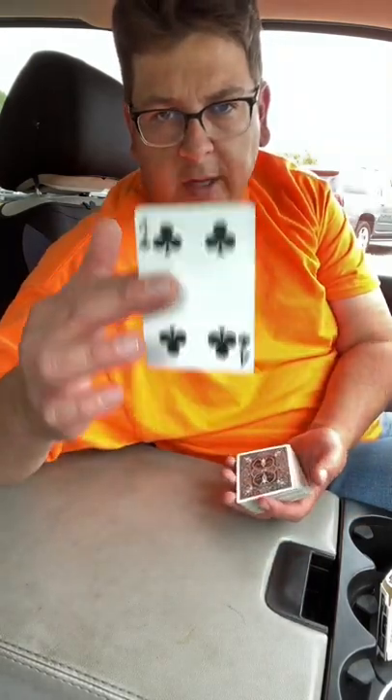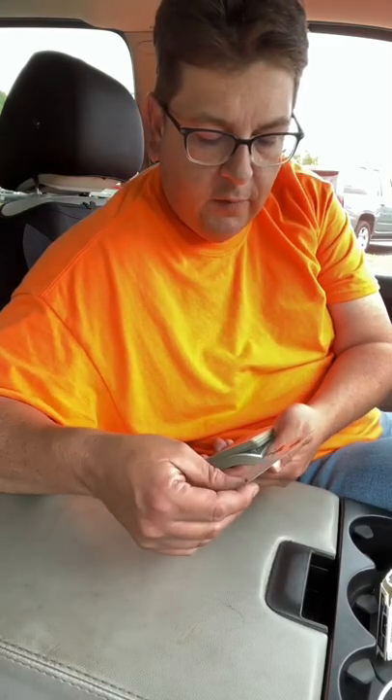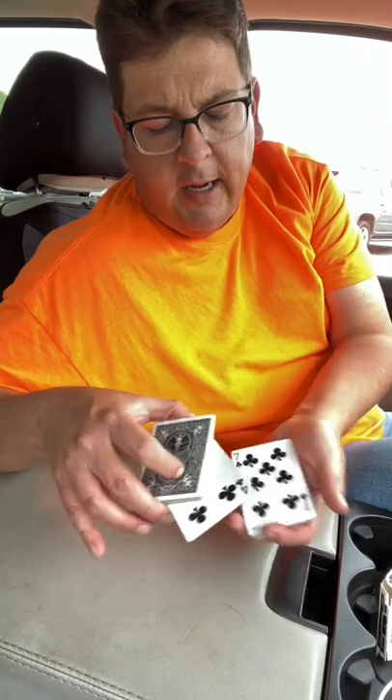So we'll give these just a mix and it doesn't quite matter because we're going to use the top card here, which happens to be the four of clubs. So I'm going to take the four of clubs, stick it somewhere here in the deck, and it located the seven of clubs. So that's going to be the magnet card, and we're going to magnetize the seven here.